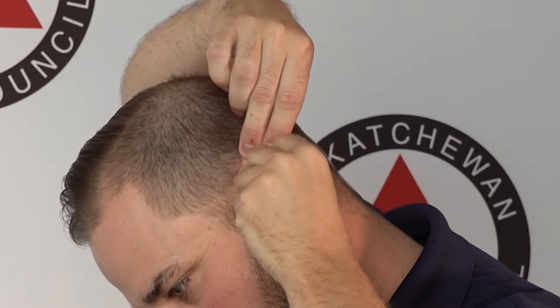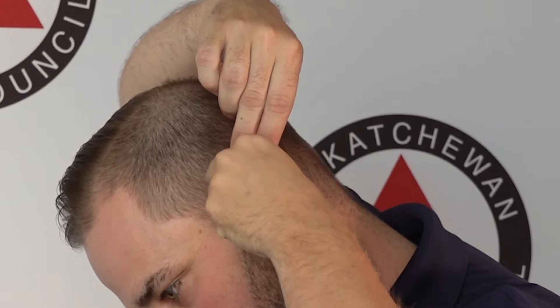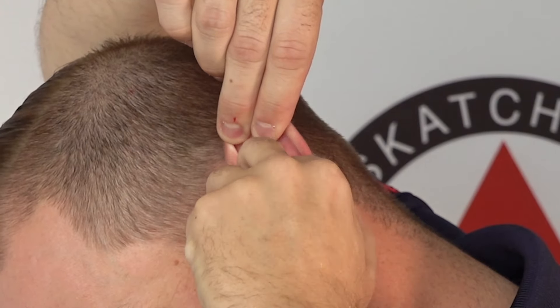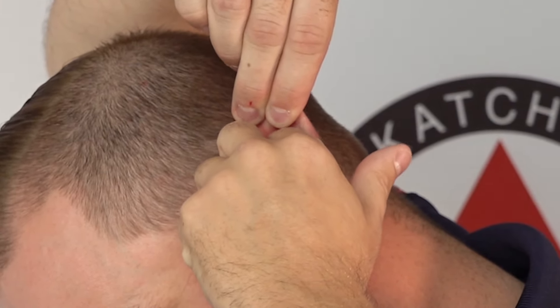I'm going to grab the top portion of my ear and pull up and kind of out a bit, and if you were looking behind you, you would see that when I do that it opens up my ear canal.